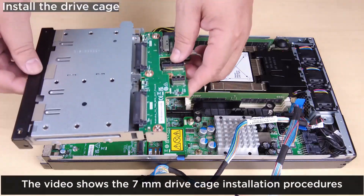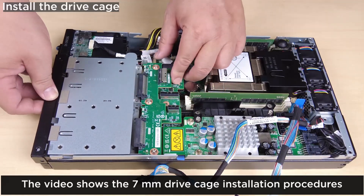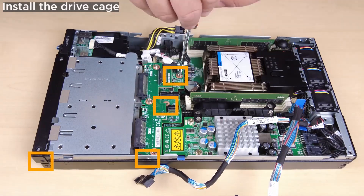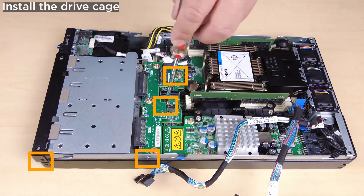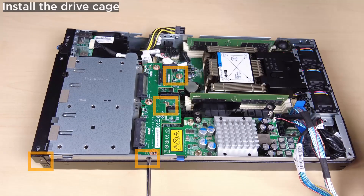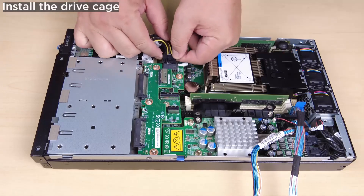Install the drive cage. Align the drive cage with the node and install the drive cage. Fasten the four screws. Reconnect all the cables to the drive back planes.